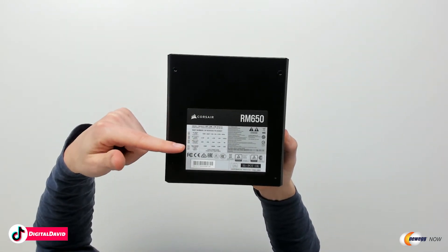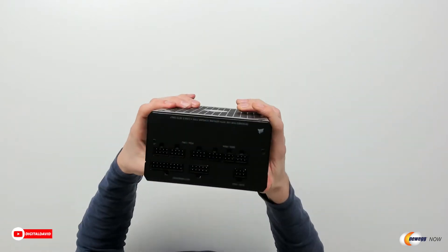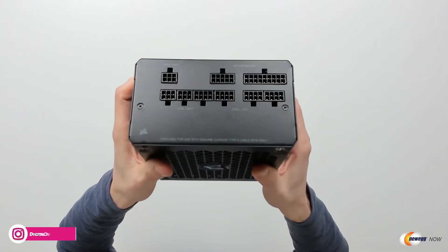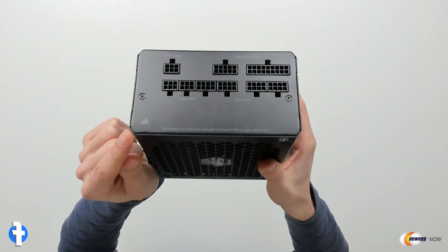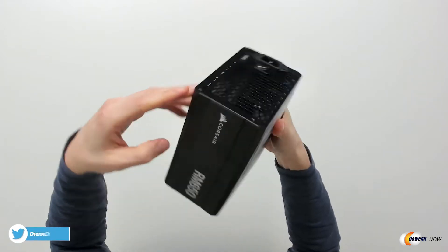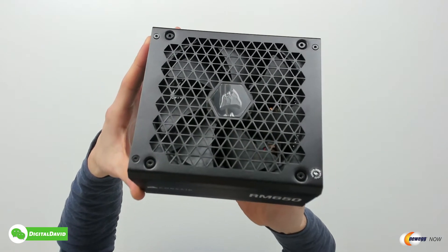Here's the unit up close. Check it out — you can see the Corsair logo branding, RM650, and then we have our AC input, DC output, max load, and max power specs right here on the unit. Looking at it from this side, you can see all of our different connection options, clearly labeled. And here on this side we have Corsair RM650, and flipping around you can see our fan — our nice silent internal fan right there.